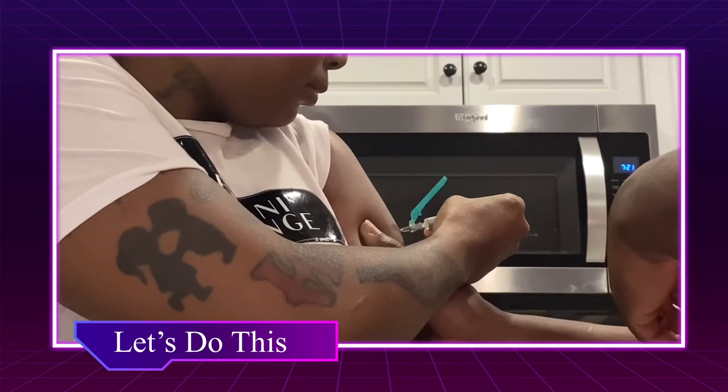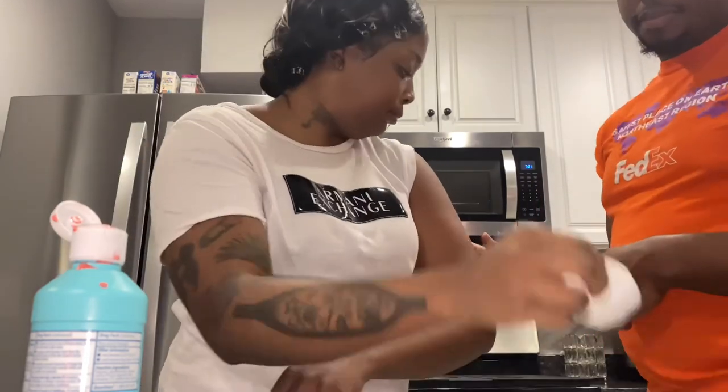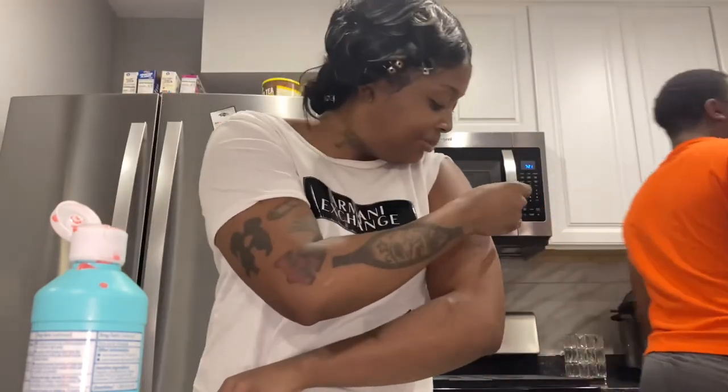When I was putting the medicine in, I was going slow too, because I've been getting the Depo shot for so long that I tried to mimic what they do at the doctor's office. Then I put the little cap back on the needle to protect it so nobody gets stuck.